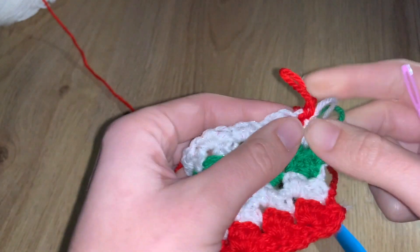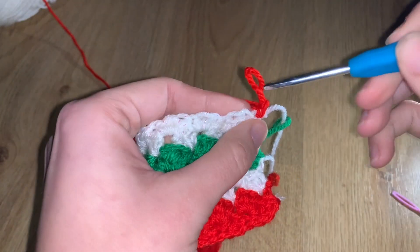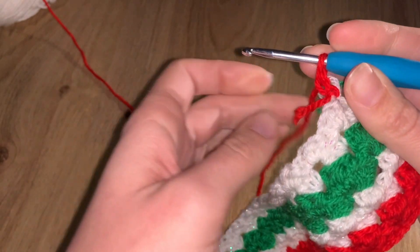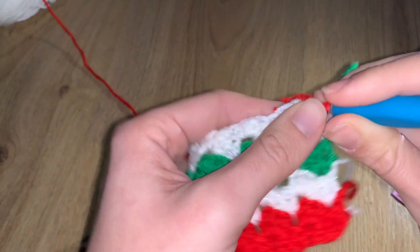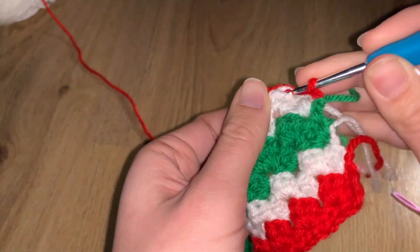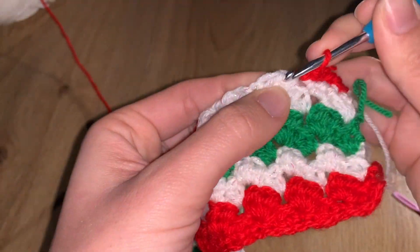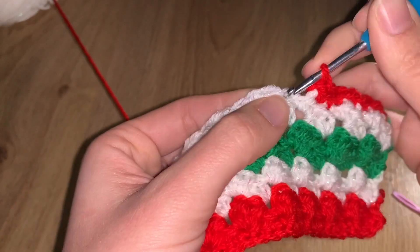Because this is the closing row, you're going to do a full row of US single crochet stitches — no skipping, go through every single stitch and do one single crochet in each. I also suggest you start hiding those loose ends now by pulling them alongside you as you work, introducing them into the next stitches as you go.